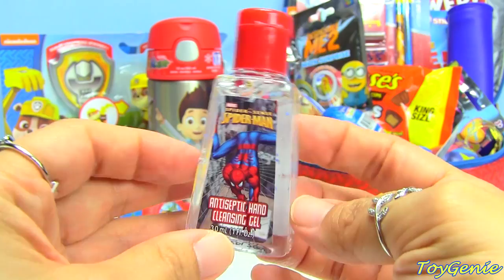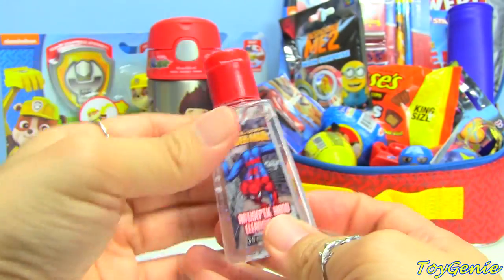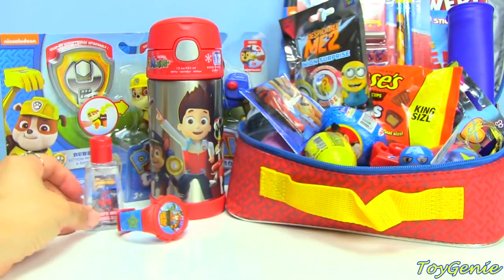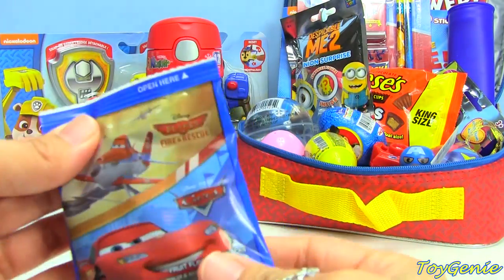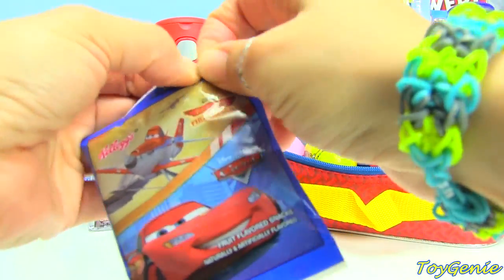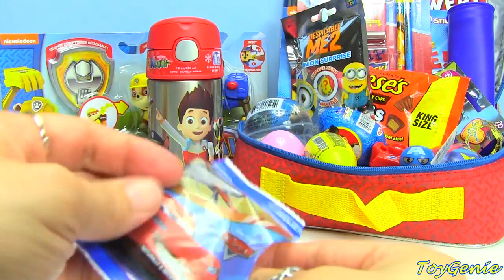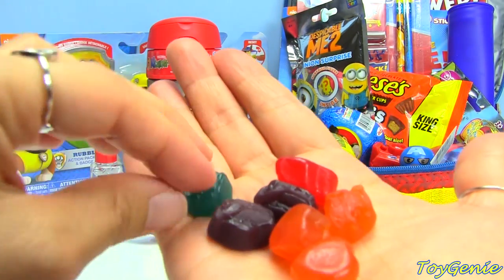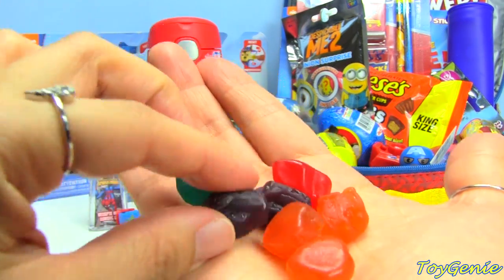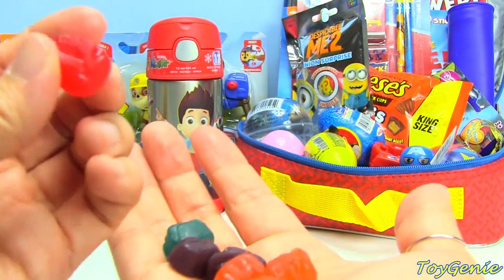Next we have this Spider-Man hand sanitizer, which is really cool because it helps you keep your hands clean right before you have lunch. Plus we have this Planes and Disney Cars fruit snack. Let's see what we have in here — it comes in these different colors and flavors, and my favorite is the grape.